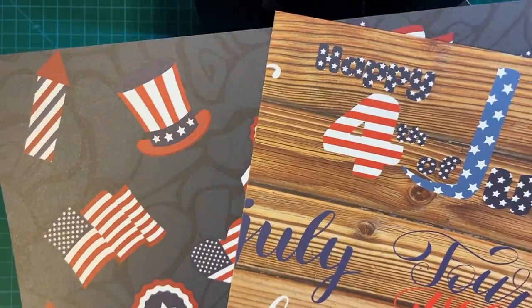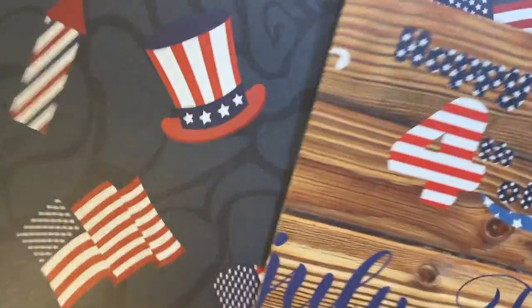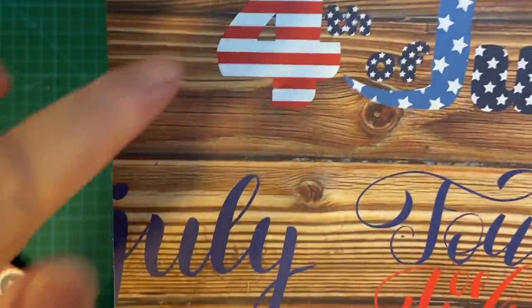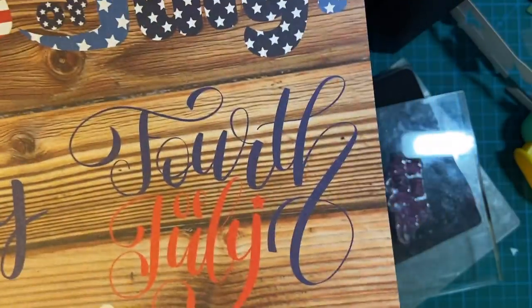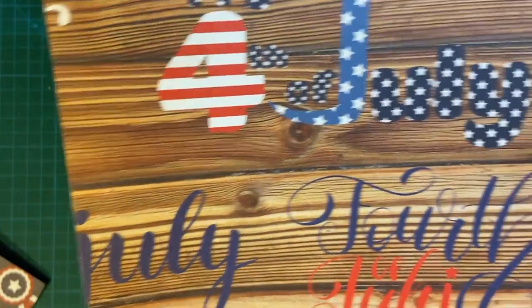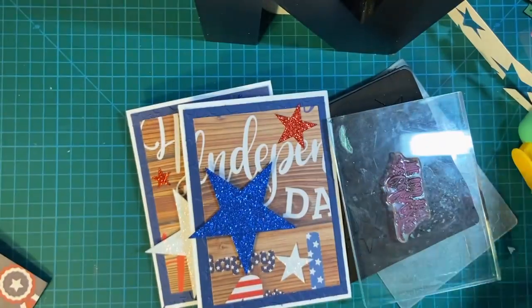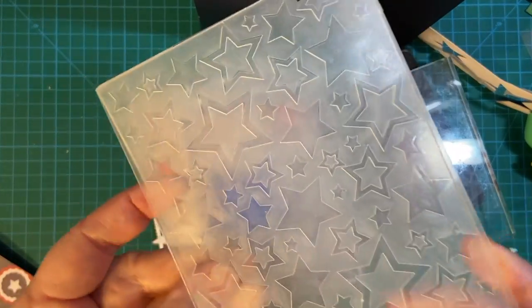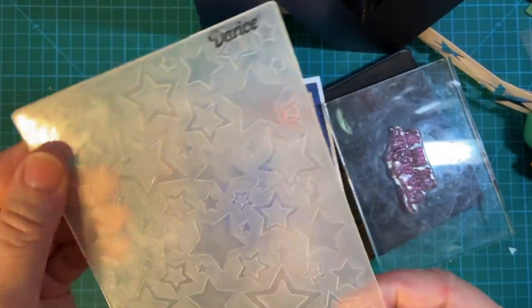I bought it on Amazon, but the company is Whaline, W-H-A-L-I-N-E. Very cute paper. I decided on these for the outside, and I also used my embossing folder. These are stars with navy blue paper for the matting.